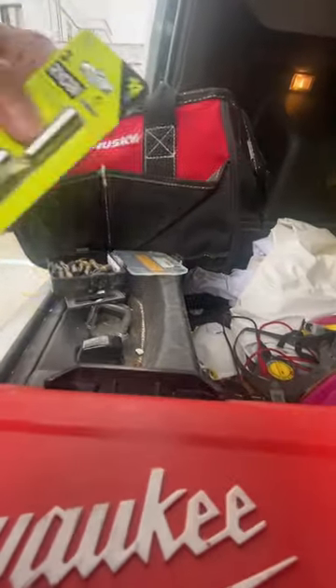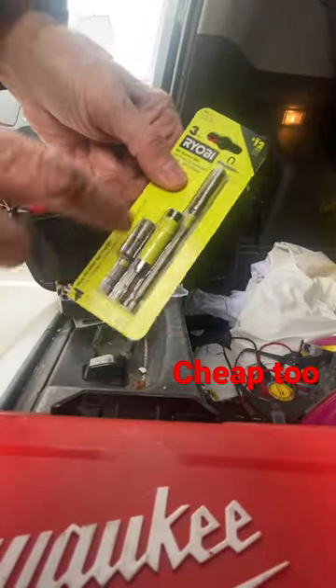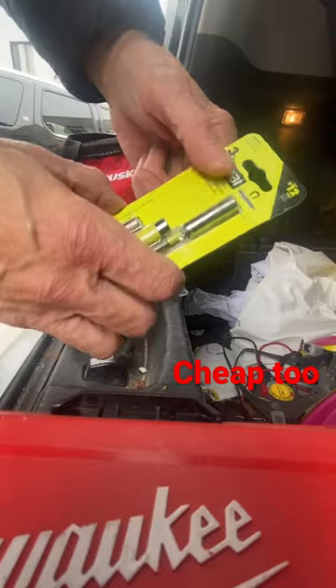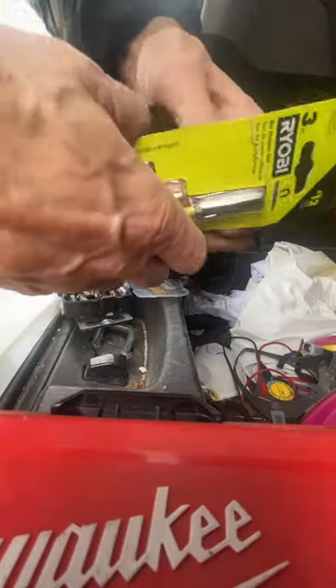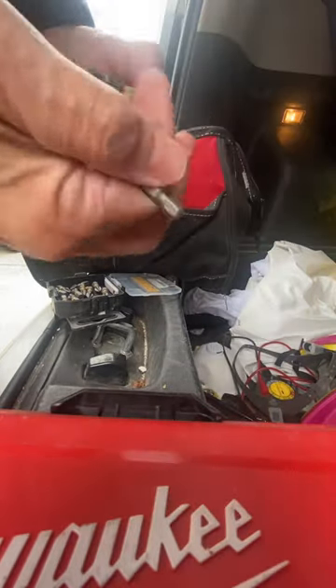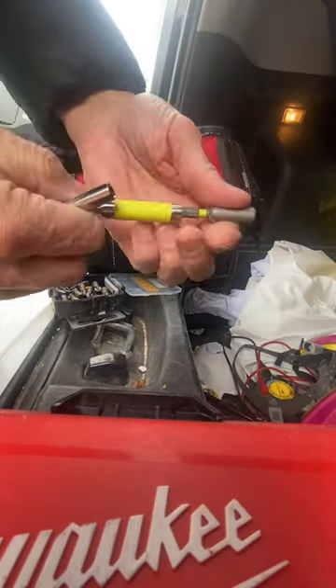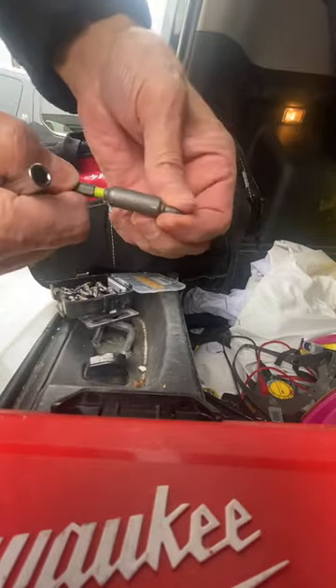My favorite bit holders are the Ryobis. Here's a three-pack with three different sizes — the shorty, the middle, and the long. The bits go in nice and easy, and the magnet holds them in.